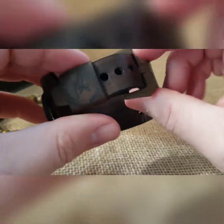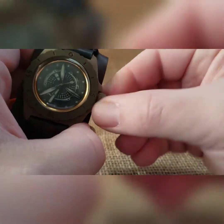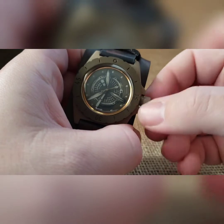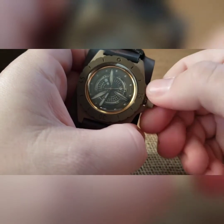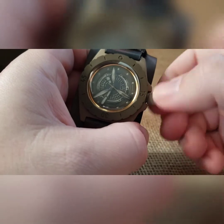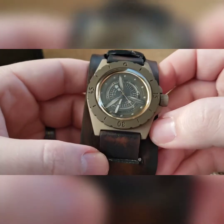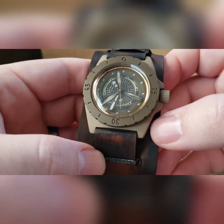We did a matching buckle on that. Let's wind it up a little bit — it died on us. It ran for about 38 hours or so. Let me wind it up just to get it going, a little more comforting watching it run while I'm explaining everything.